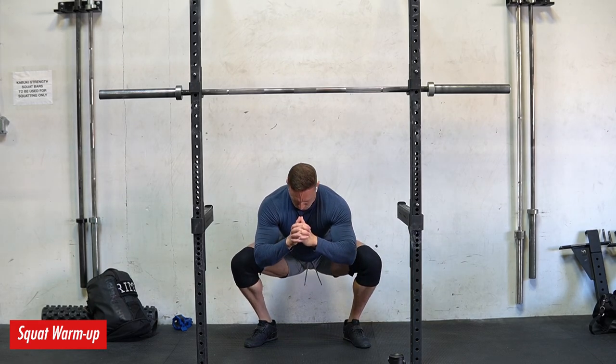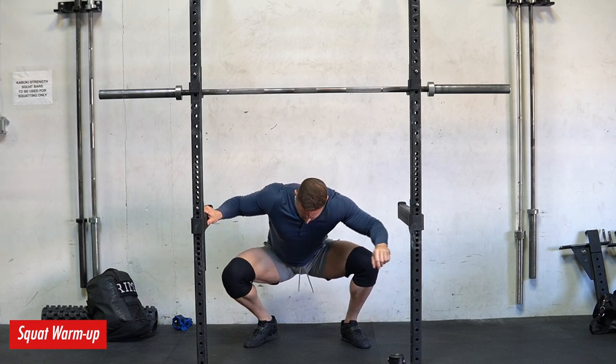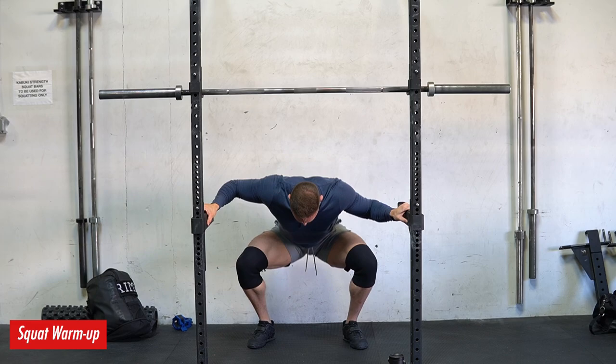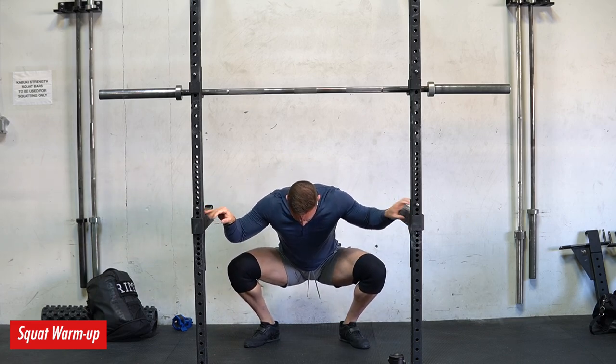I train four days a week currently. And we're going to touch on a few topics today, including movement preparation — which you're watching me get ready for some squats here — training fatigue management, acute fatigue management, and lastly getting more out of less volume.